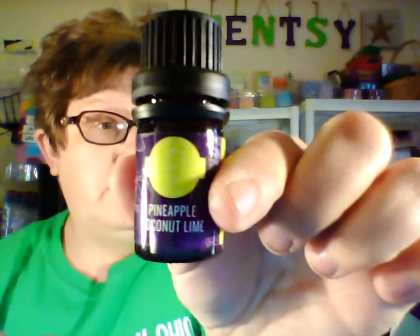The last of the new oils is pineapple coconut lime: luscious pineapple, fresh coconut lime, and sugar cane. I can really smell the coconut — the pineapple and coconut are what I smell the most, with just a tiny little bit of lime. So that is pineapple coconut lime, and those are our four new oils for the spring and summer catalog.